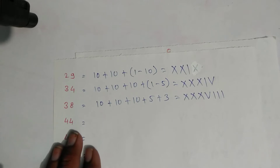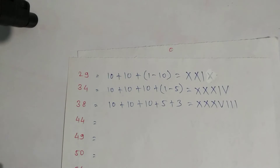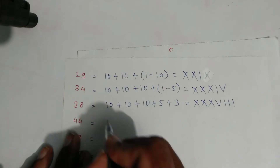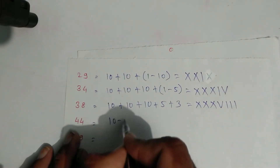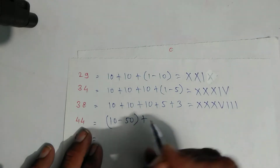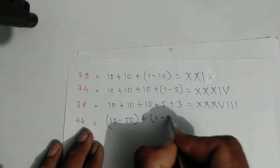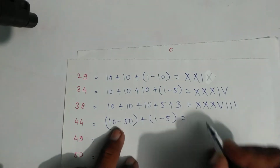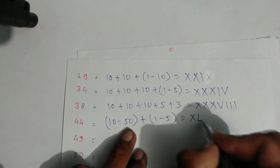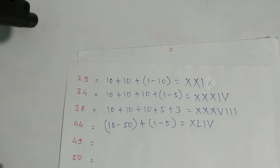For forty-four: expansion of forty is ten minus fifty, plus expansion of four which is one minus five. Write as: ten — symbol of ten is X — and fifty is L, then this one and this five. That is forty-four.